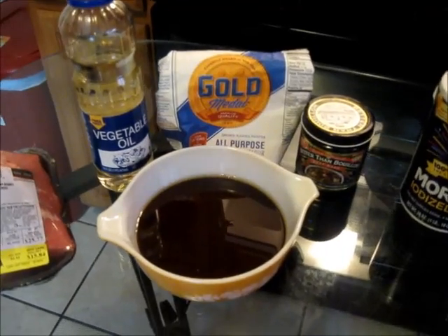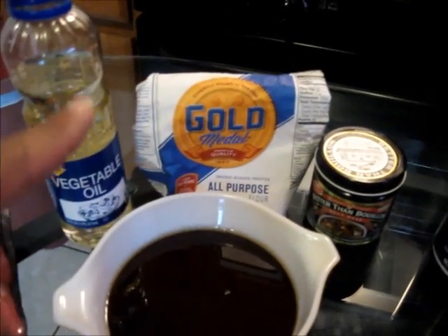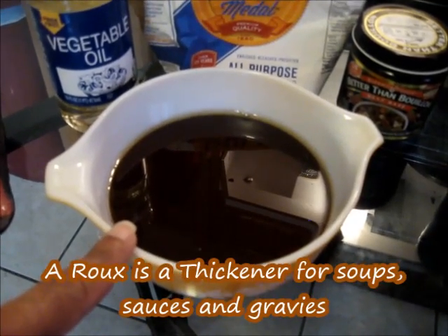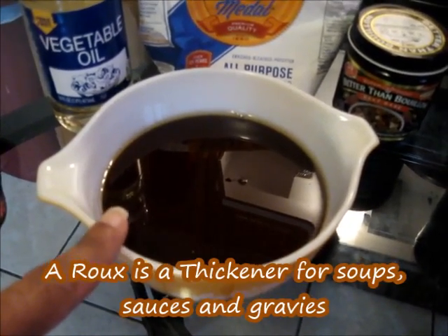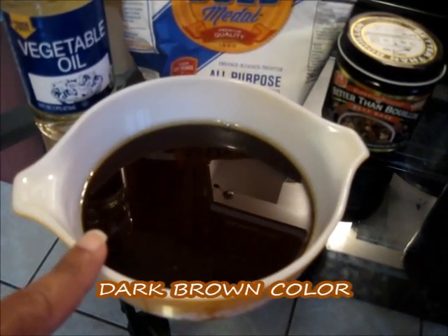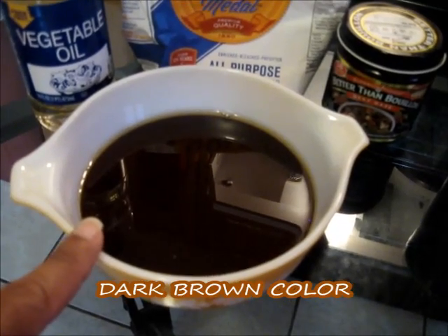For your gravy, you're going to need some vegetable oil and some flour. We're going to make what you call a roux. A roux is basically a thickener for soups, sauces, and gravies, and we're going to need it to be a nice dark brown color — but not too dark, just a little shade lighter.